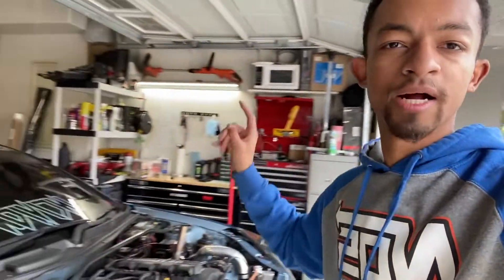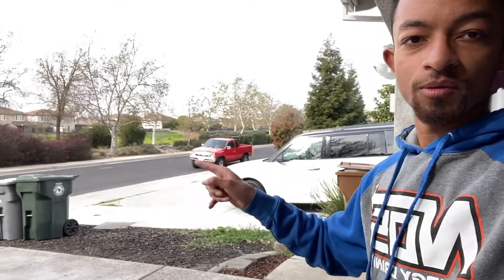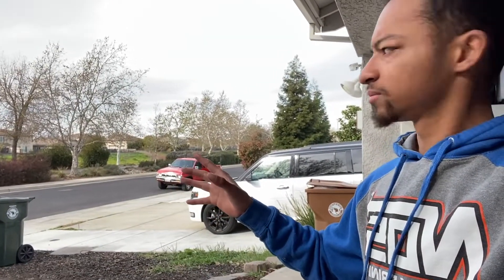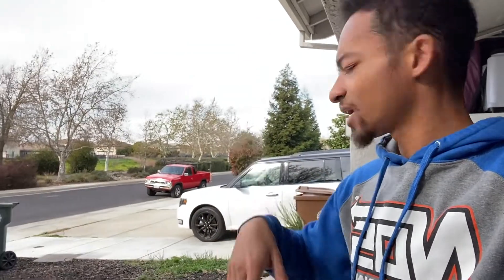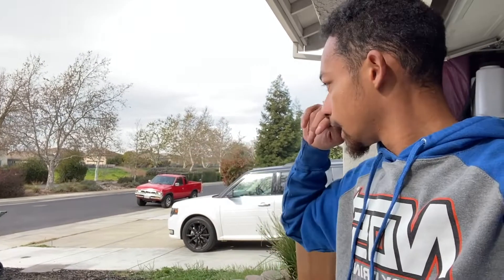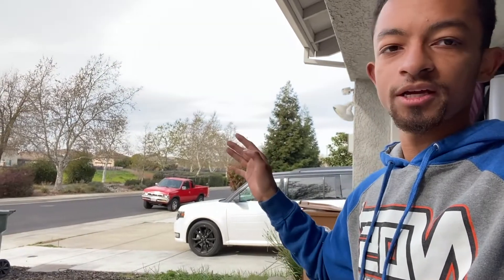And if we have time, might install the Brembos today as well. Today's main focus is the intercooler. Also, Austin is here today and we're going to be doing a bed rack on his truck — the rack's already on the vehicle, just sitting on there strapped down. Got it for free, so we're going to be installing that today — painting it, sanding it, primer, all that good stuff.